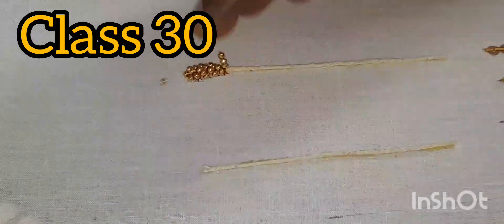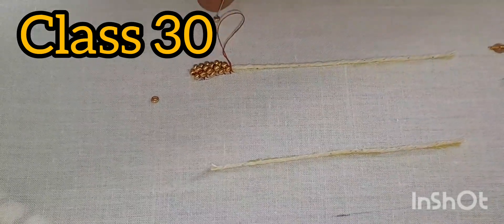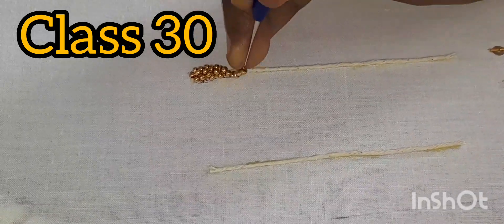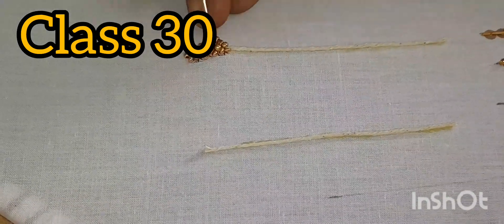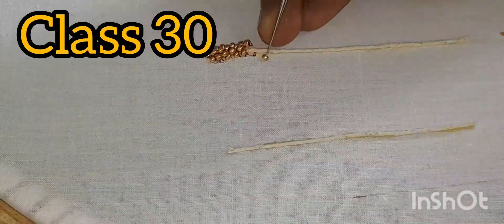You will need to open the thread. If you want to open the thread, you will need to open the thread. Okay, let's see.